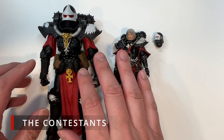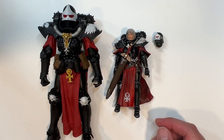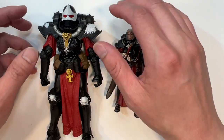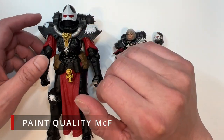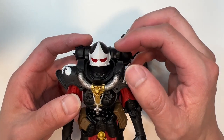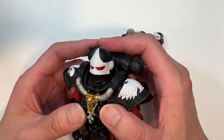On the left corner, we have the McFarlane offering of the Sisters of Battle, and opposing it is Joy Toy's offering. We shall now see who's going to reign supreme. Let's take a look at the overall paint quality, starting with the McFarlane action figure on the left hand side. Just like my old videos, I'm going to be very, very nitpicky here. Some people may think this to be a little bit cringe, but hey, we're judging this on paint quality.